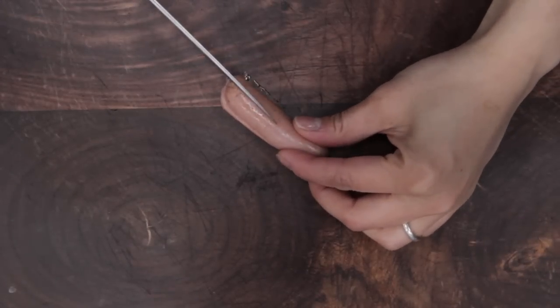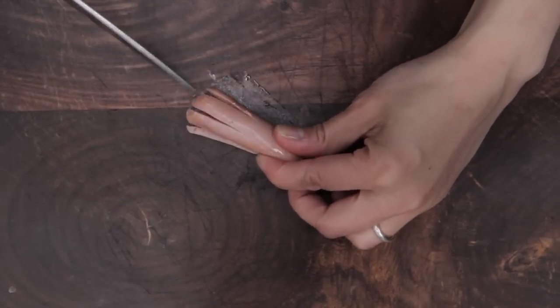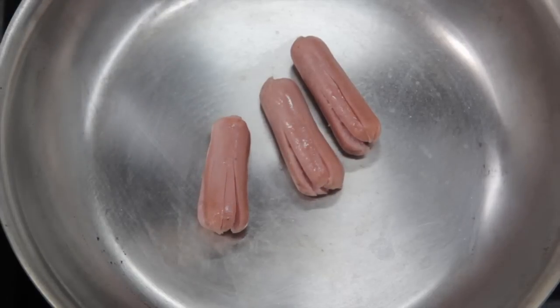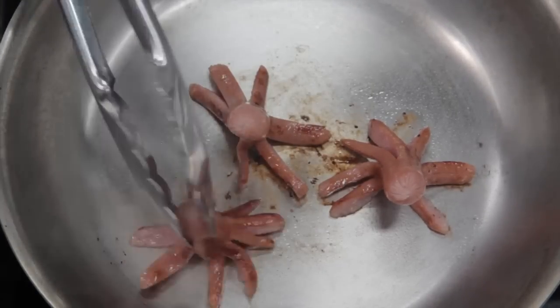To make the sausage octopus, take your sausage and cut it lengthwise about two-thirds of the way up into eight long segments. Then place your prepared sausages into a hot pan on medium heat and cook them until they start to open up and begin to look like little octopi.